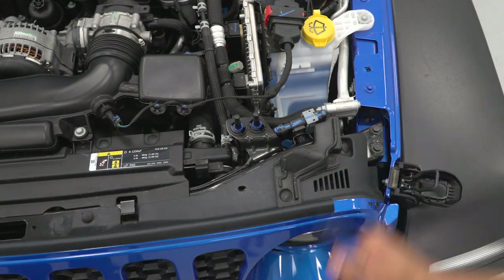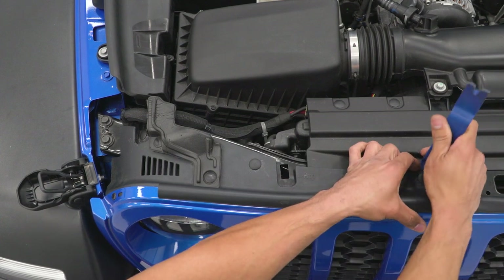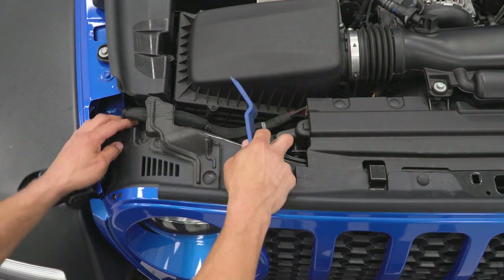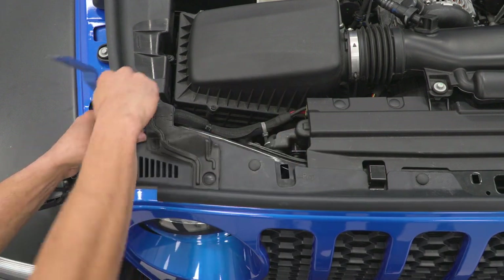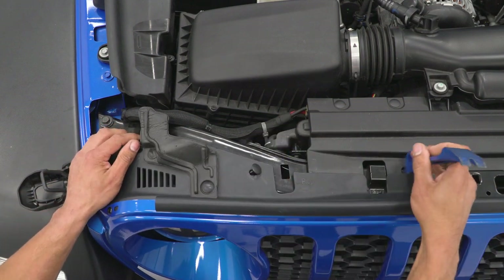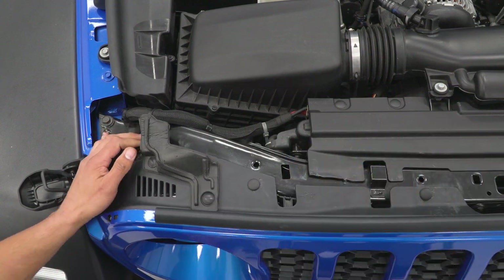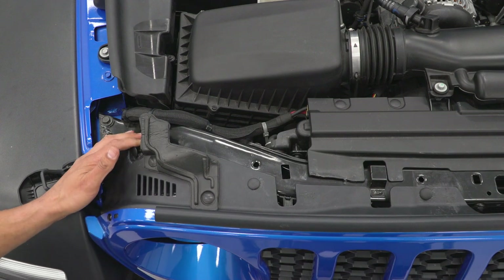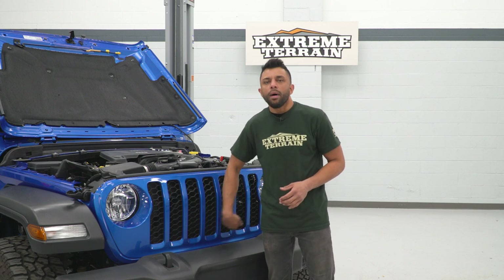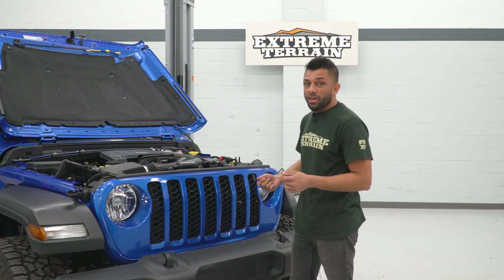Now we're going to move across to the passenger side and get the other three. If they accidentally go back in the hole as you're prying, just work your way across while putting some tension on the grille. With all the clips removed, we can now grab it from the bottom and pull it out. There are several spring clips holding the grille in at the bottom, so just grab the bottom of the grille and firmly pull out, then get it out of the way.